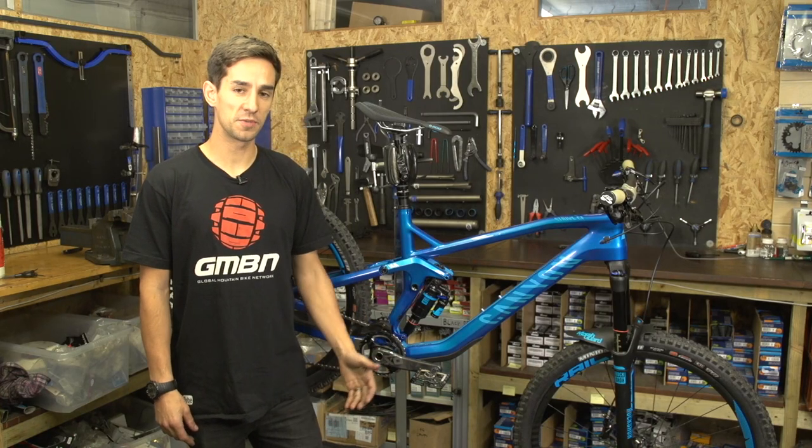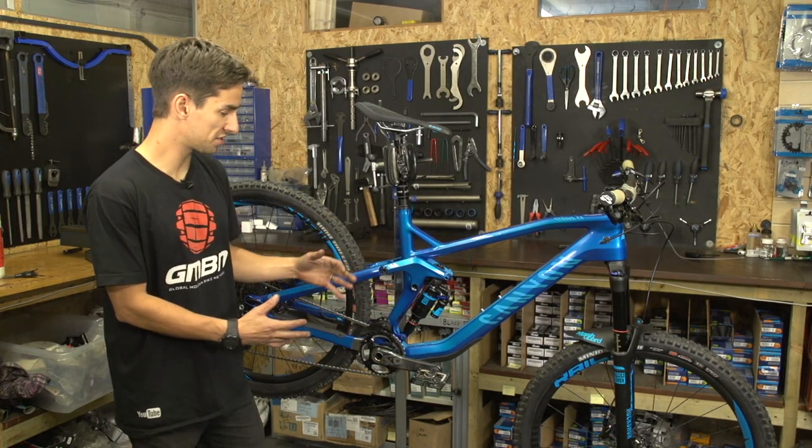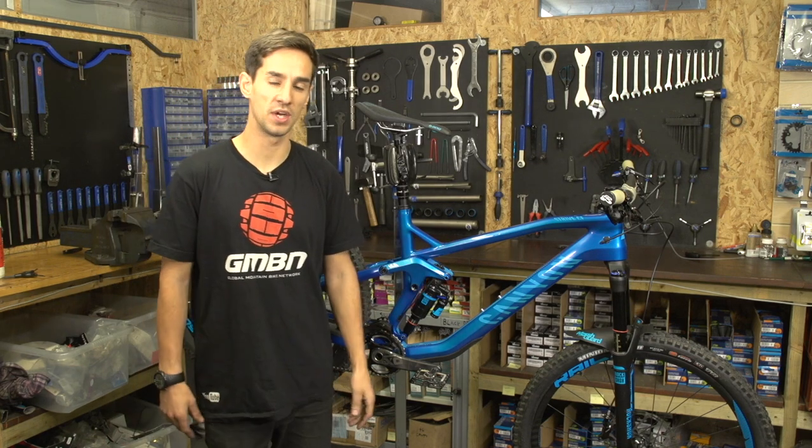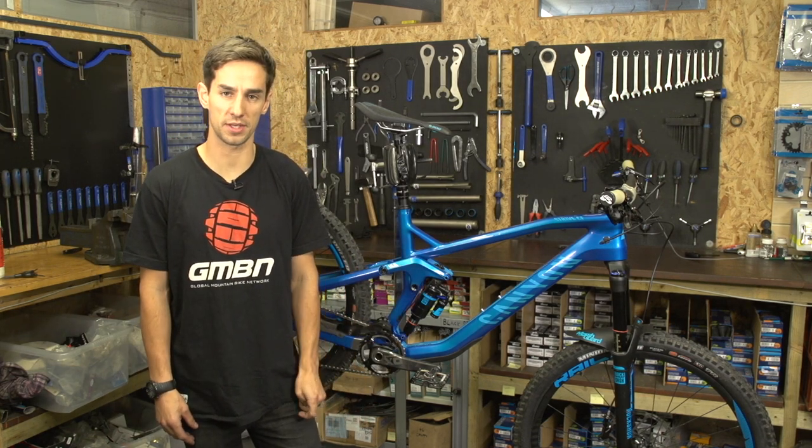So you've bought your first full suspension bike — you've been on a hardtail. Obviously they've got more moving parts and things to keep on top of, so here are five things to look out for on your first full suspension bike.